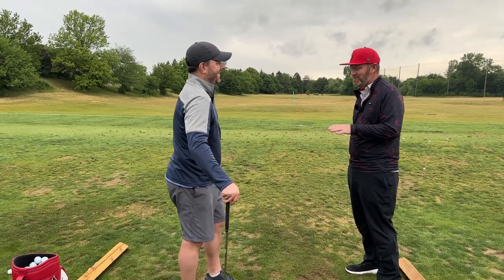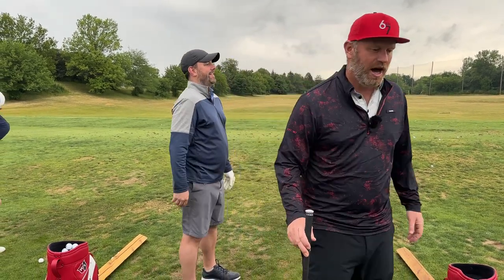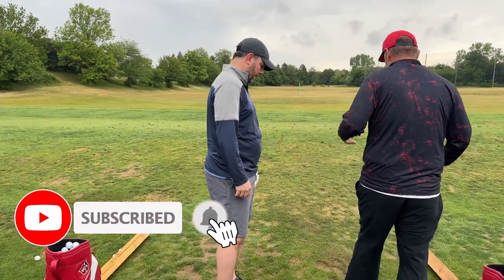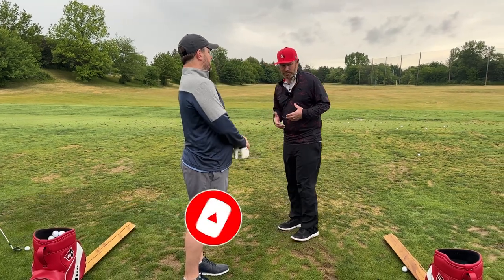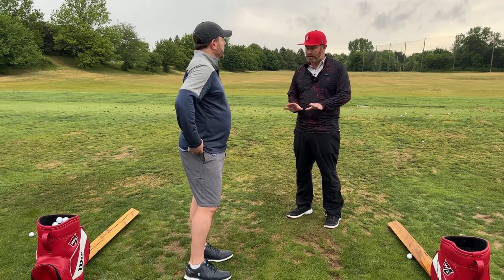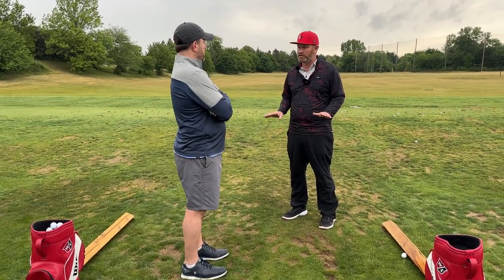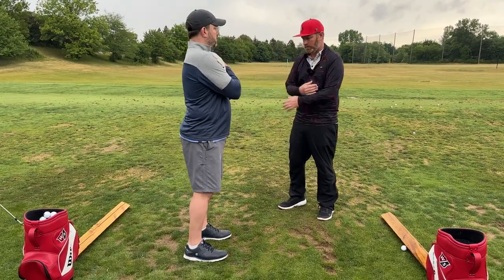Put this down for a second. I'm going to start by isolating without a club, then I'll come back and put the club back in your hand and work on the setup and the club's movement. I'm going to start by working on how your body functions. Get in your golf stance and cover your chest with your arms like this.